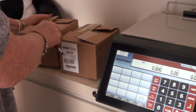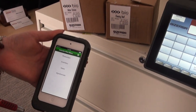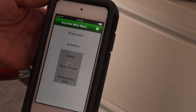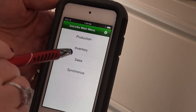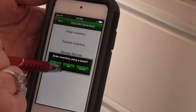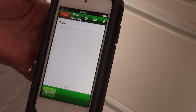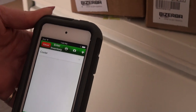Now when you scan these products into inventory on the app, you will synchronize. Tap on inventory, then enter inventory. We're not going to use a batch, and the cooler is going to be the location where this inventory is going to be scanned to.